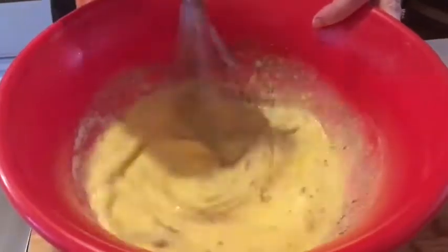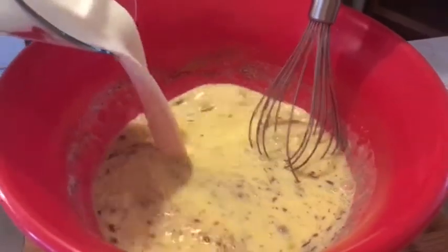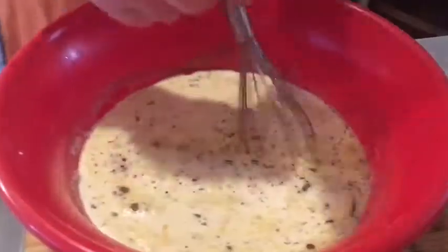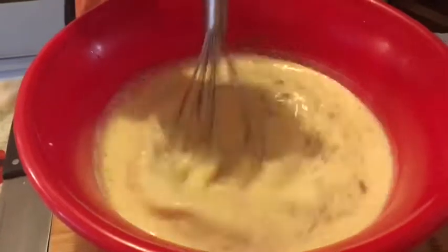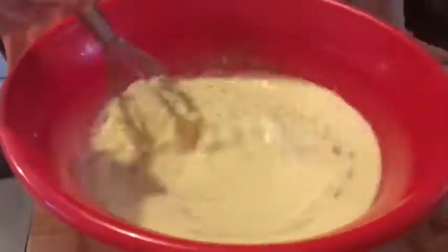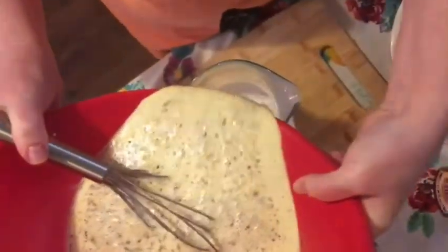Let's go ahead and add some more of that milk. Back in here. Looks like eggnog.